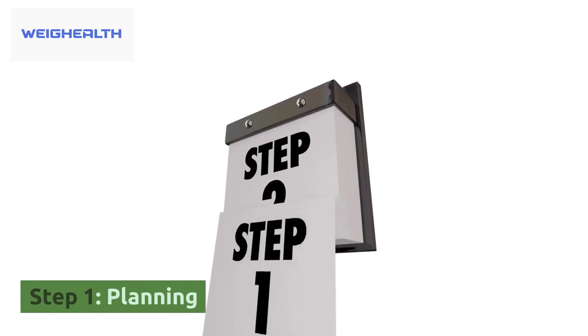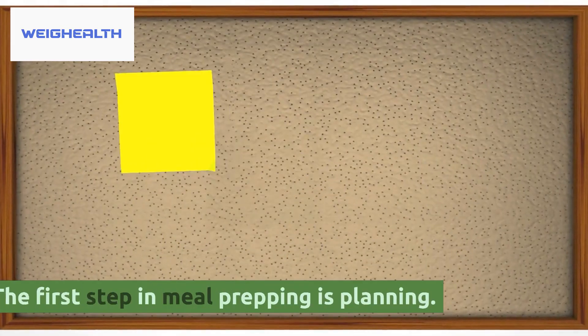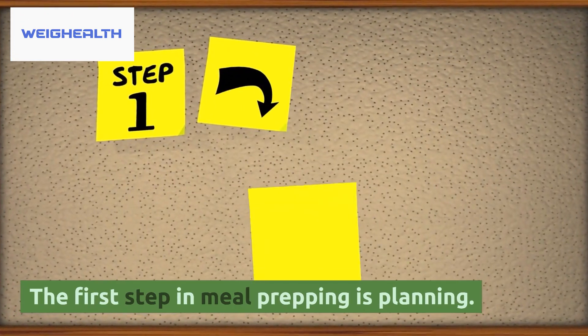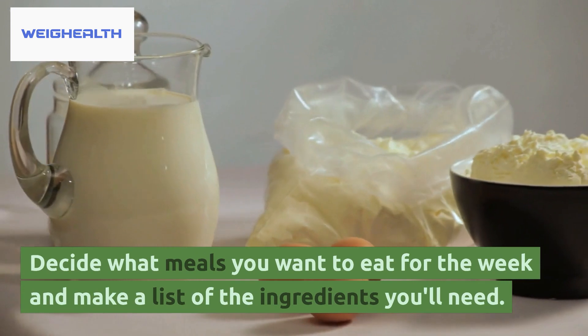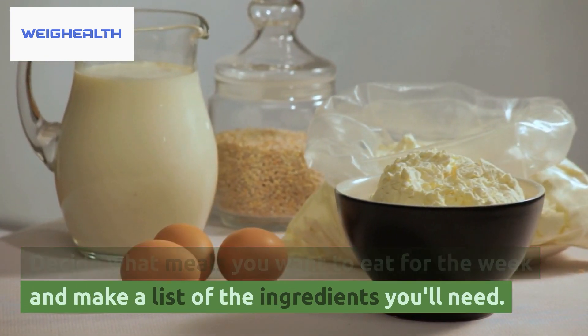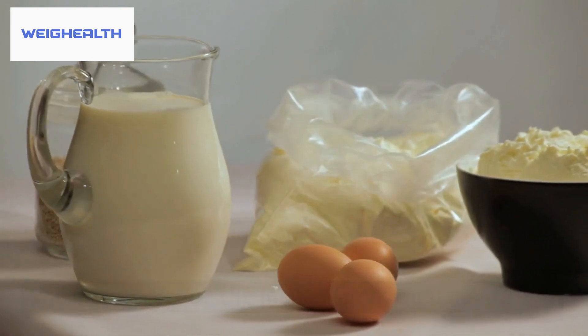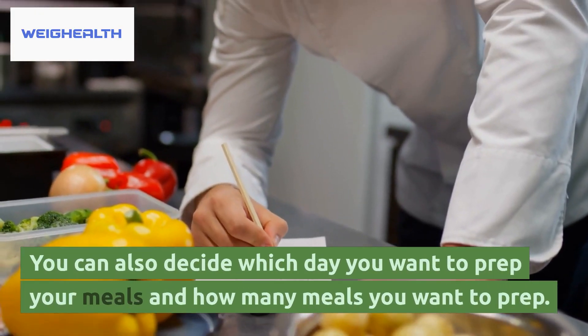Step 1: Planning. The first step in meal prepping is planning. Decide what meals you want to eat for the week and make a list of the ingredients you'll need. You can also decide which day you want to prep your meals and how many meals you want to prep.